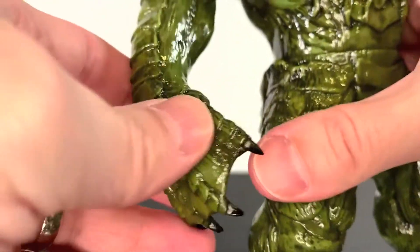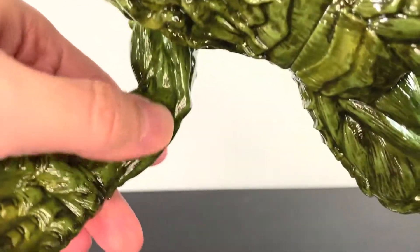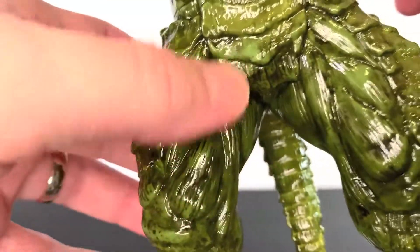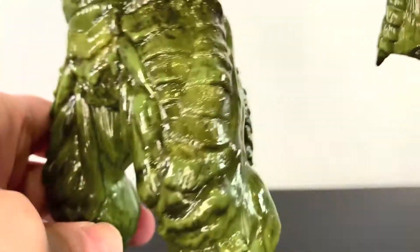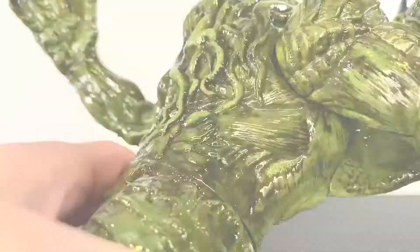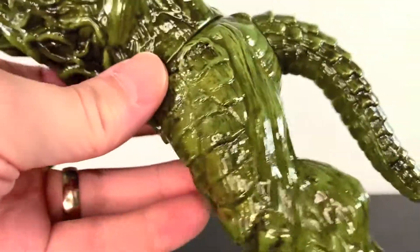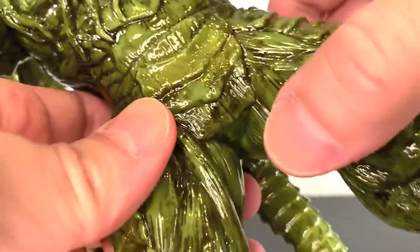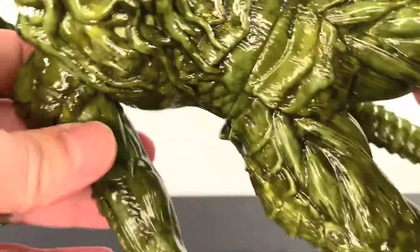Look at his arm — webbed hands, very Creature of the Black Lagoon-esque, and I really like that. The inside of his arm is all like muscle and stuff, with really nice black paint. The front of the legs looks awesome — you have all this awesome musculature, and then you've got these armor bits here, like scales, like a dinosaur, which is cool. The sides have some ribs and more muscle, and what I like about all of the muscle is it's very sinewy. Even though it's green, it looks like raw muscle — that is a really cool effect. Up the chest, it's all nicely scaled and armored.